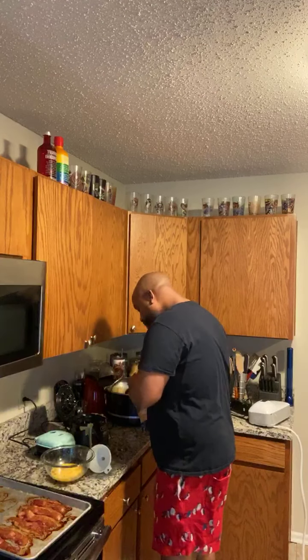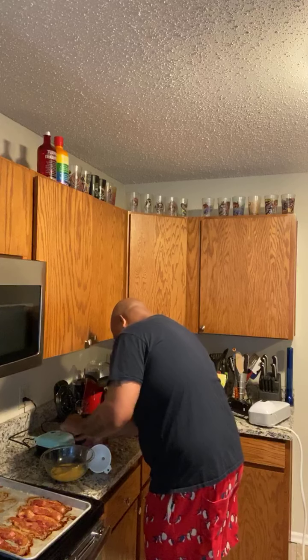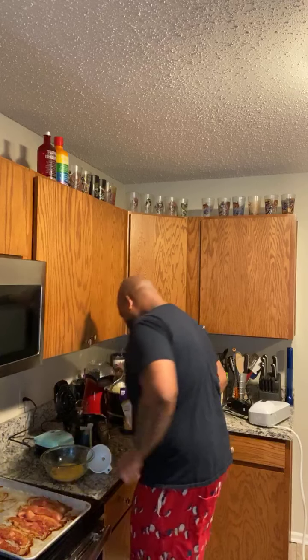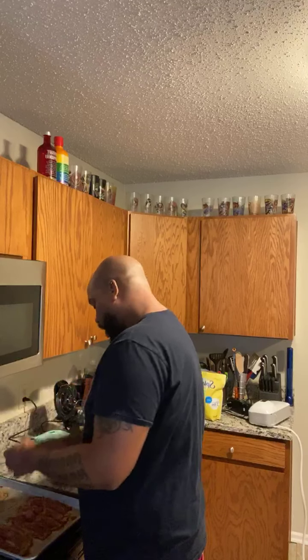It is what it is. Anybody want a start of a bowl? I've had egg bite makers before — I just don't have one at the current moment. I'll check when the light turns off. That's not cooked yet — no, that's not cooked yet.